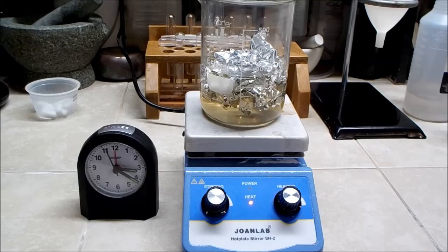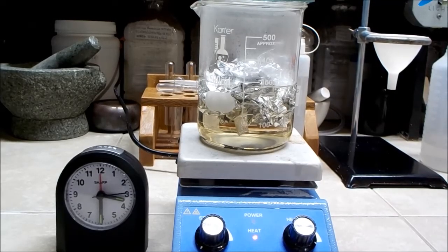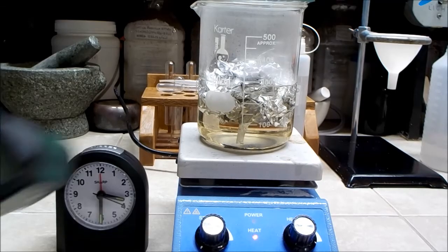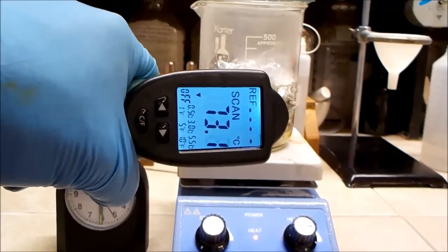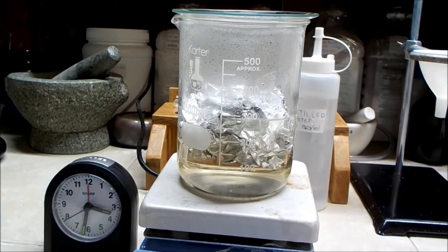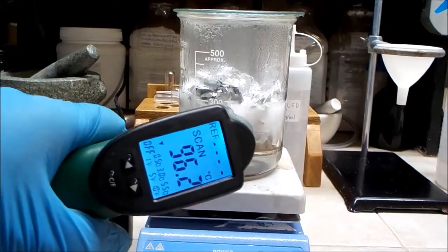I started the reaction about 20 minutes past 3 — let's see how long it takes to react all of the aluminum. The reaction seems to be going slowly at this time. A couple minutes later you can see the hydrogen starting to come off of the aluminum. About 15 minutes in, it's boiling and going quite vigorously.